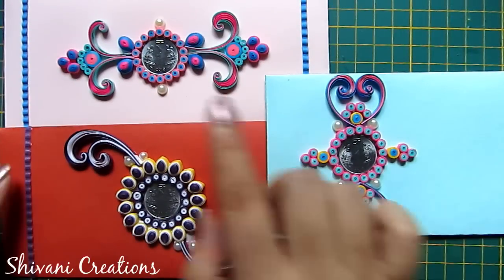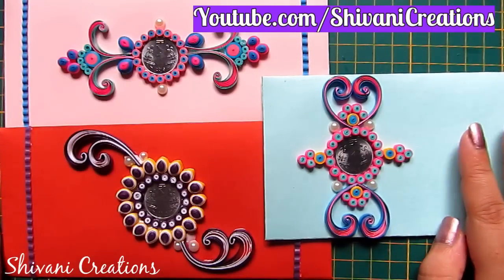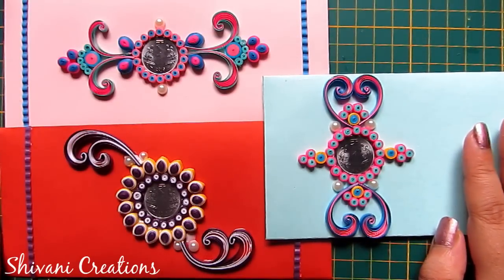My project is done for today. Hope you enjoyed my video. Please subscribe to my channel for more interesting videos. Thanks for watching, see you next time. Bye bye.